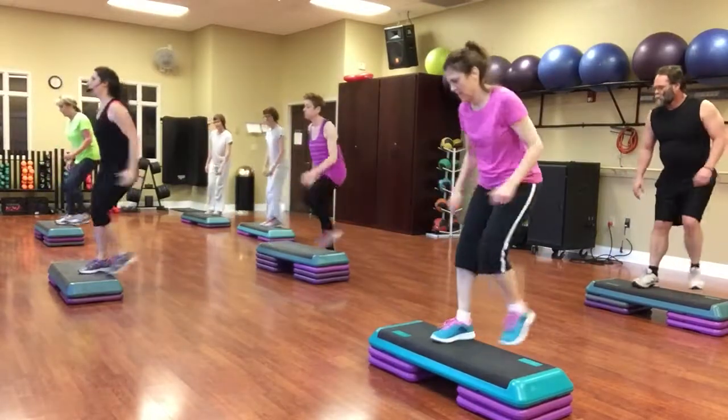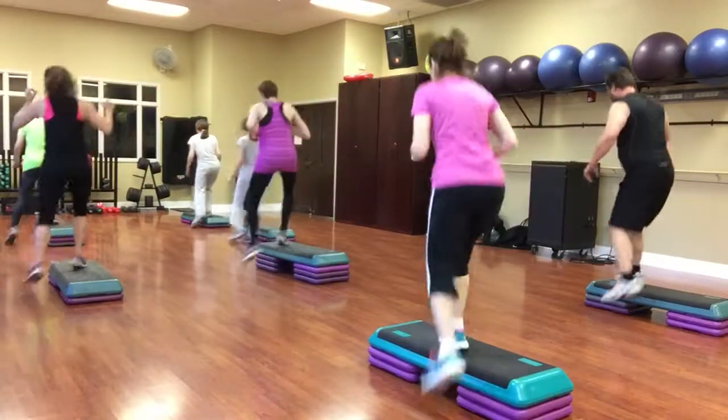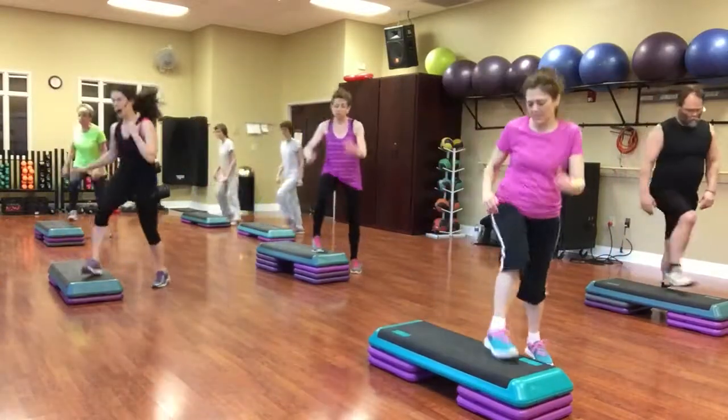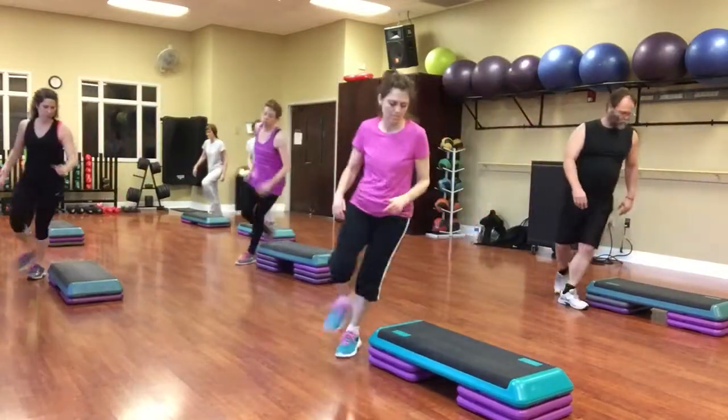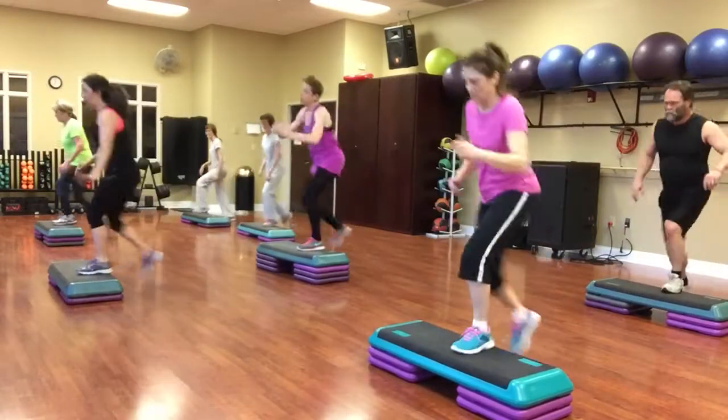Knee walking around. Squat, single knee. Knee walking around. Squat, single knee. Walk into the front. Exit, turn.